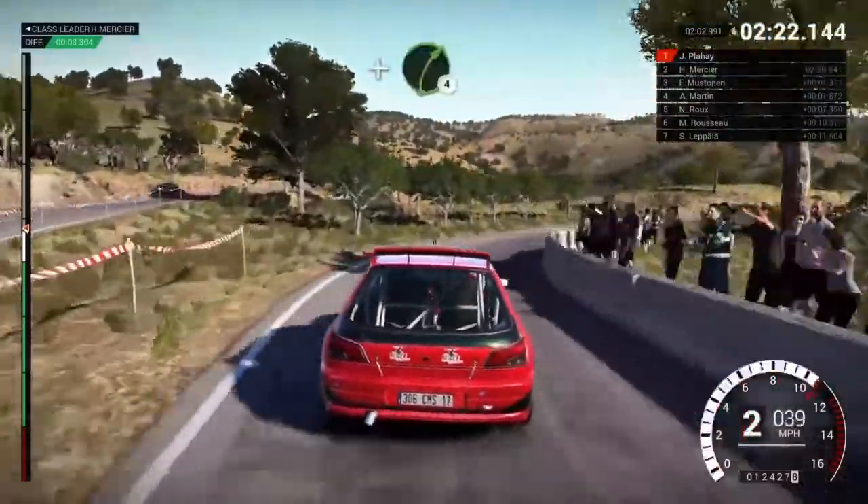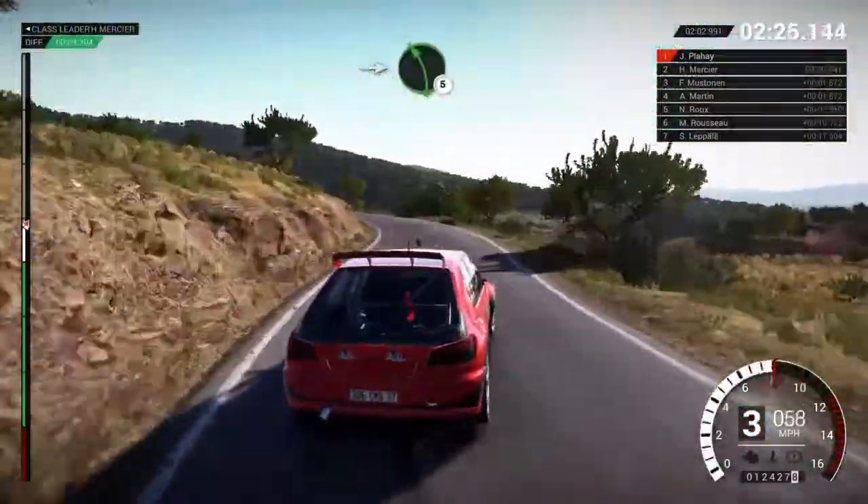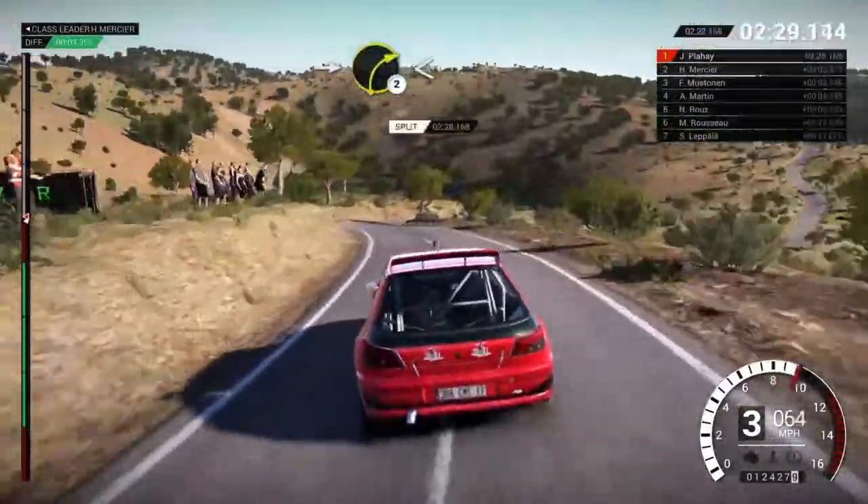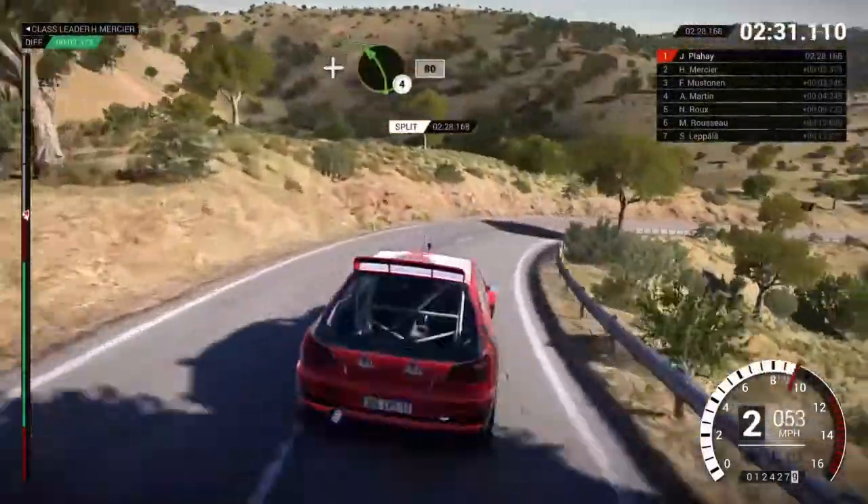And right six, and right six, and right five. Into left five, left four. Into right two, open slow. And left four over crest, eighty.